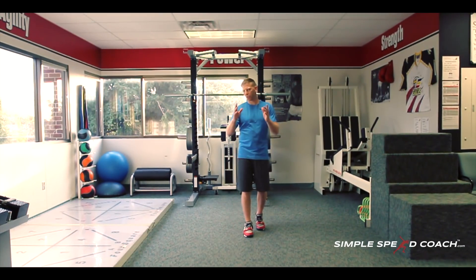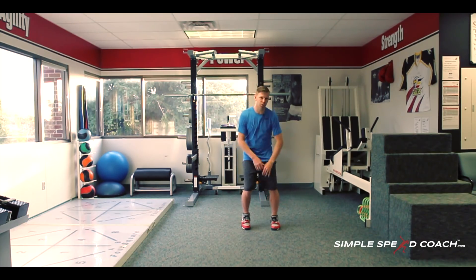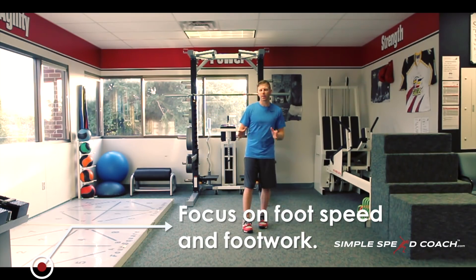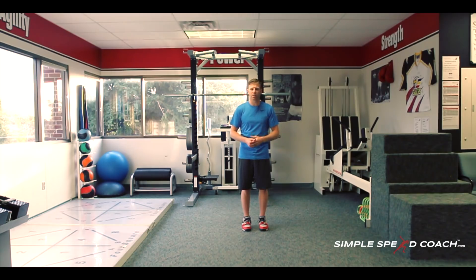Right now I actually don't have an agility ladder out — I'm not a huge fan of them. When we call it an agility ladder, we're not really working on agility. What we're working on is body positioning, foot speed, and footwork. It's not a true agility drill where you're cutting and changing direction. Think about it as ground reaction force — how fast can you get in and out of the ground?